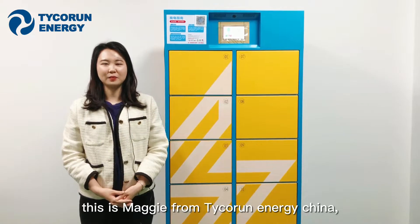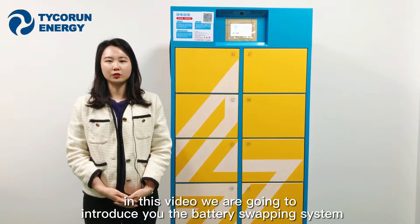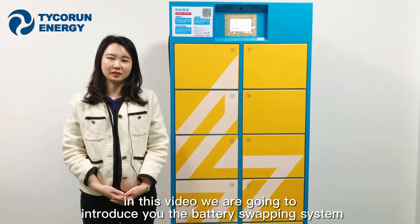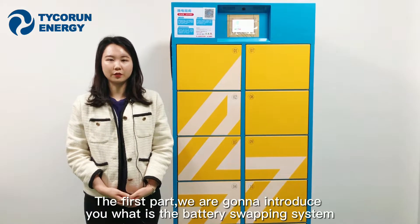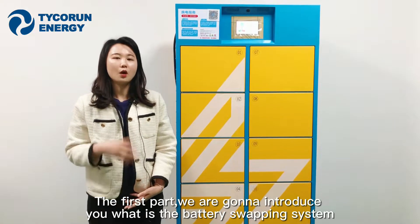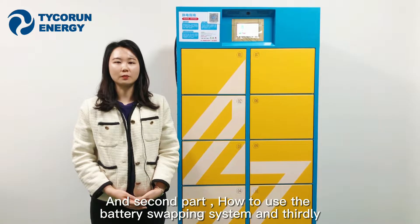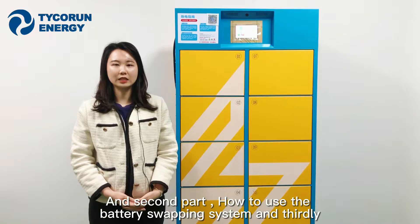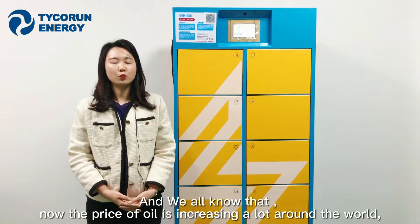Hi ladies and gentlemen, this is Maggie from Taikorong Energy China. In this video we are going to introduce the battery swapping systems. This video is divided into three parts: the first part introduces what the battery swapping system is, the second part covers how to use it, and the third part shows how to use our battery in motorcycles.